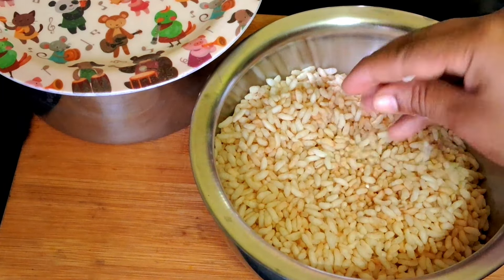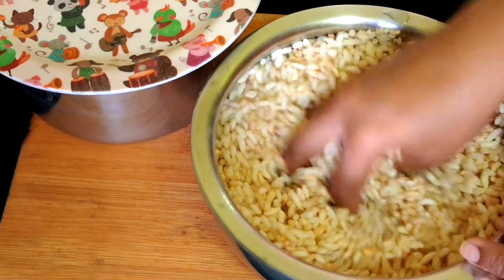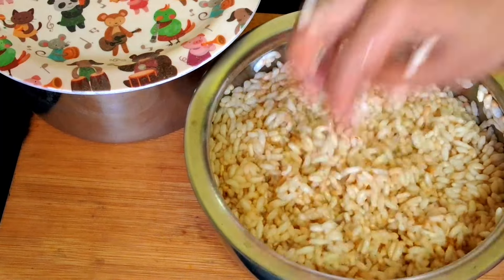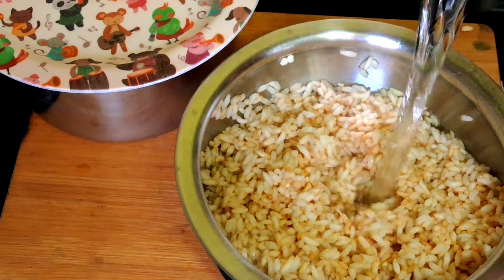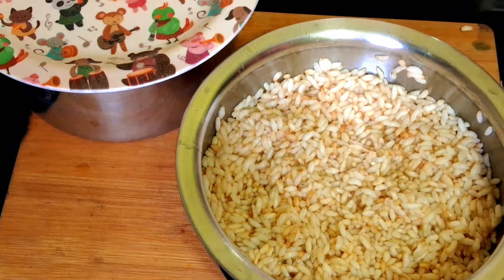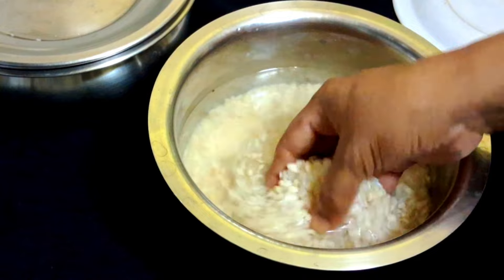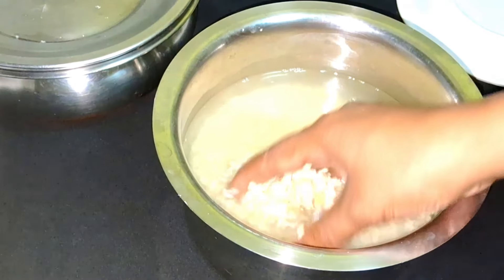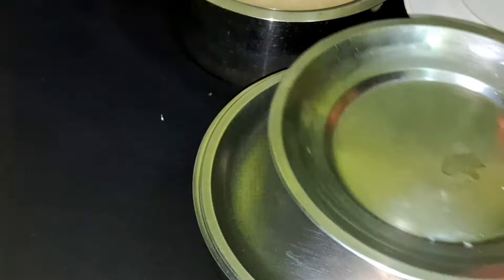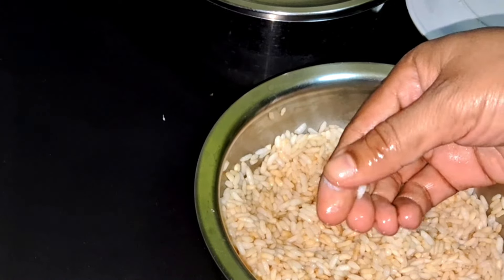Make a small glass of water. We need 3 square inches worth. Now let's mix it in.